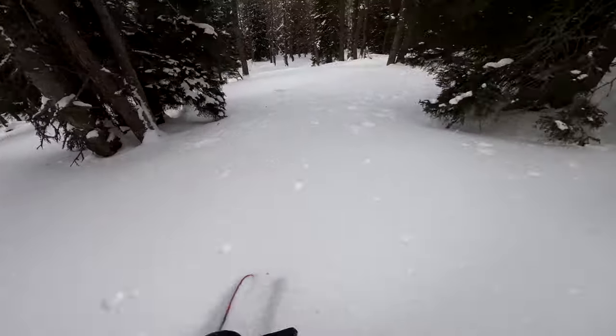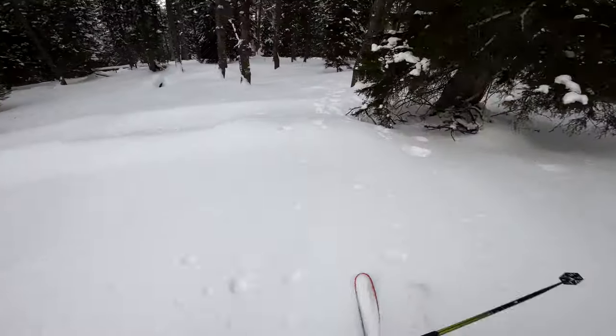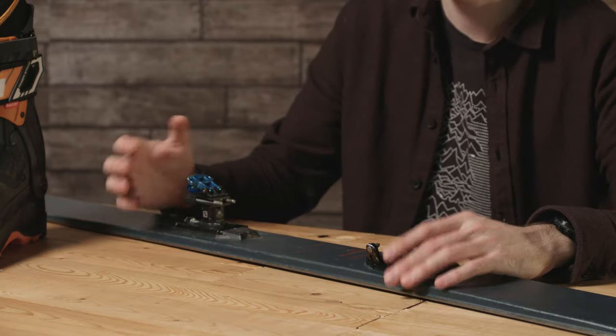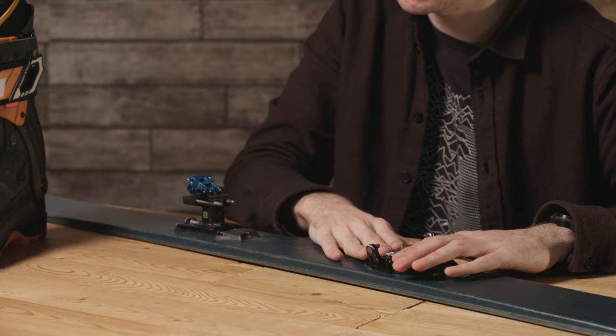Another benefit of pin bindings is repairability. They're simple bindings with very few moving parts, making them easy to repair in the field on multi-day hut-to-hut ski tours. You can normally bodge a repair to get to the next hut, or carry a full touring binding repair kit with spare parts to replace any broken components.